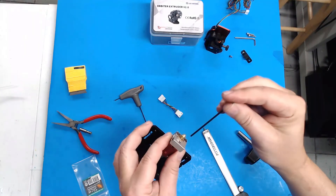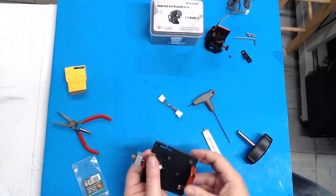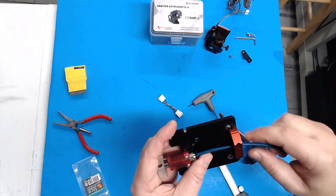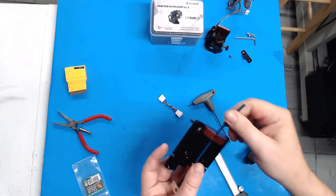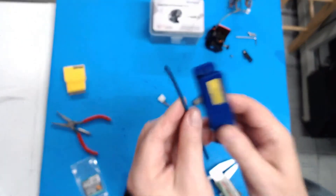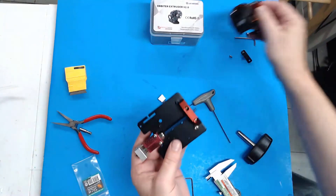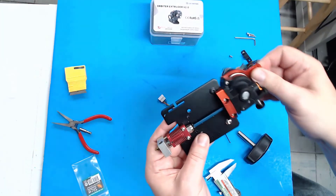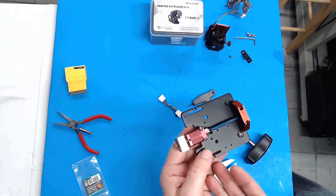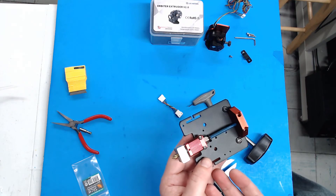Snug the screws down, then grab your piece of PTFE tubing, stick it in. The nice thing is you don't have to worry about this being seated against the end of the nozzle — just all the way down to the bottom of the heat break. Measure your seven millimeters, remove it, cut it, and install your trimmed piece of PTFE tubing, then install your Orbiter extruder. This is what I highly recommend, because you're getting rid of that PTFE tubing going down into the hot zone and replacing it with an all-metal heat break. You don't have to worry about the PTFE tubing breaking down, and it gives you the ability to print higher-temp filaments like PETG at higher temperatures, and ASA and ABS should you choose to.